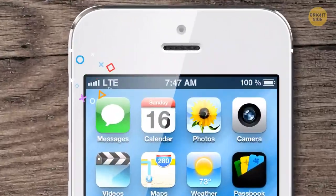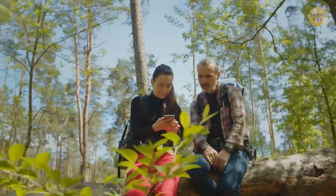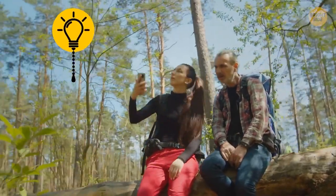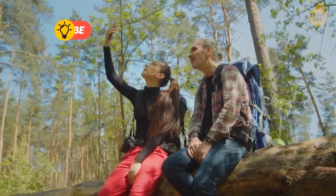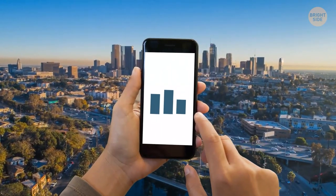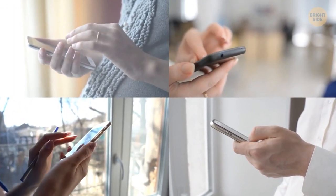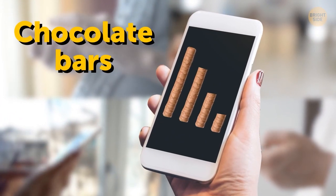Full signal bars on your cell phone don't necessarily mean you've got the best signal. Every phone manufacturer uses their own algorithm that senses the strength level of the available signal. From that, they can show as many or as few bars as they choose — there's quite a bit of difference between bars from one phone to another.